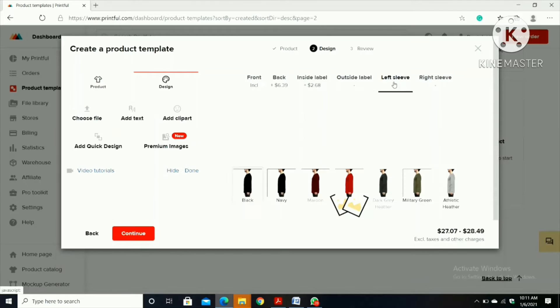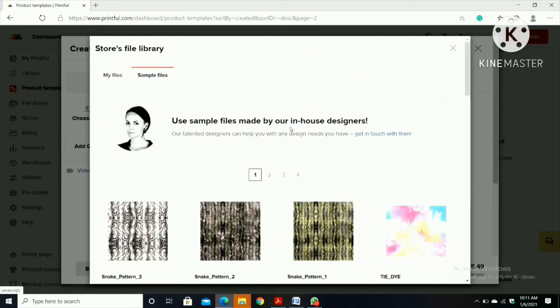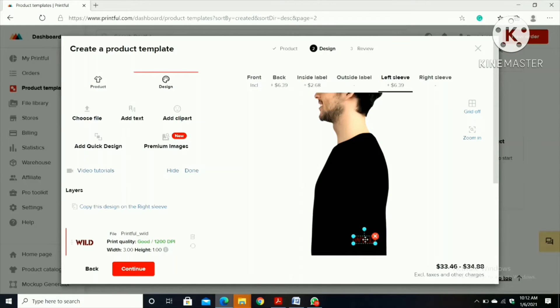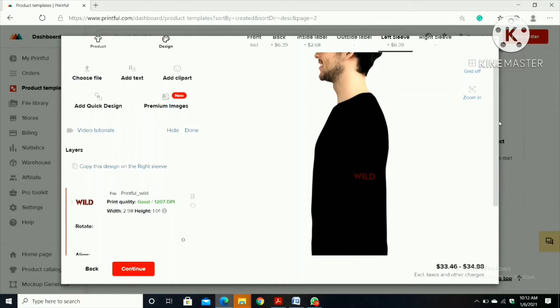Then left sleeve — if you want to draw on your left sleeve you can. I'm going to put a small picture here, so I'm going to go to example files. I'll click the third one, choose 'Wild', and put this over here. It will look like 'Wild' is written on the sleeve.